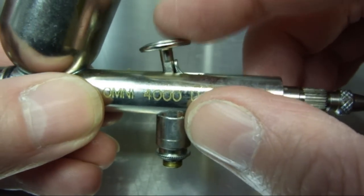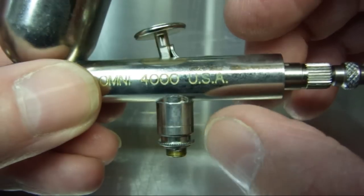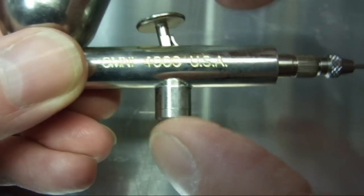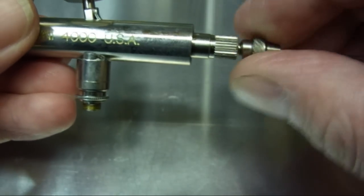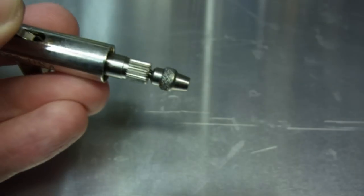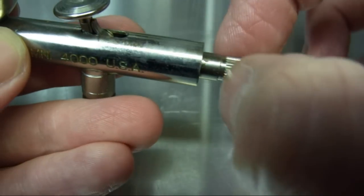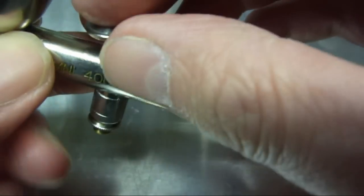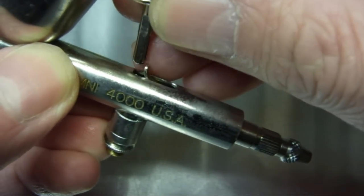I'd recommend actually taking the trigger off to remove the rest of the valve, because you've got to relocate the trigger back onto the valve stem. So we'll just undo the chuck nut and take out the needle. I'm just going to wind this back a little bit, take any spring pressure off the trigger, and just pull that up.